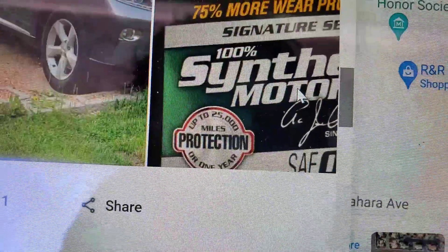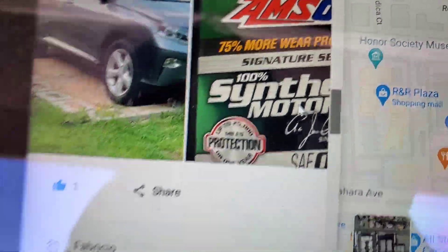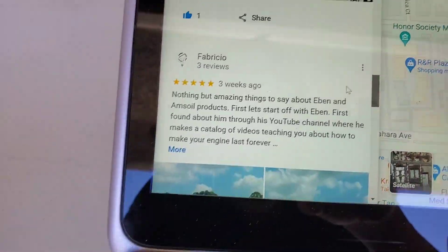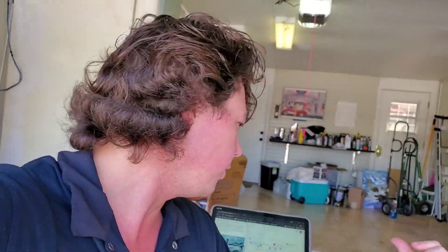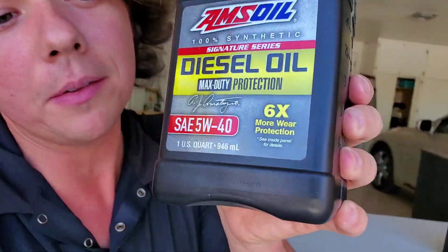There's the 25,000 miles or one year, 100% synthetic. Basically a lubricant actually oxidizes exponentially, and it actually has to be four times as good to be able to go twice as long. So when you're looking at a product like this, it's way, way over — in some cases six times better than OEM. So a lot of people just can't believe it.